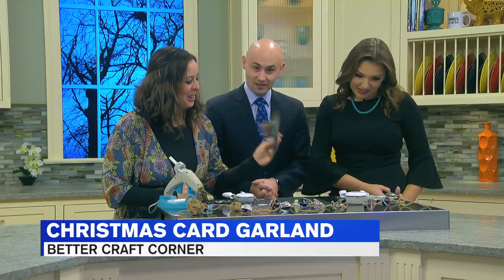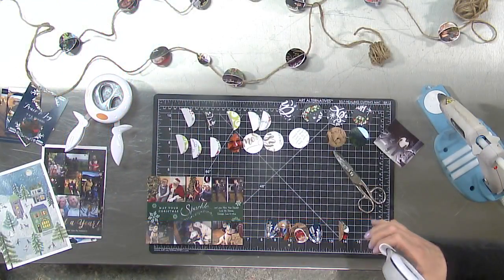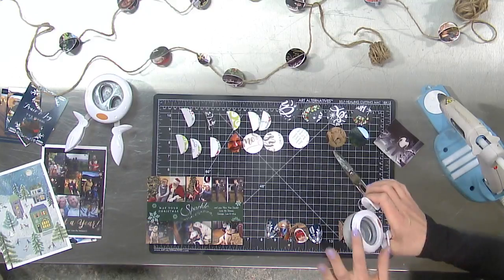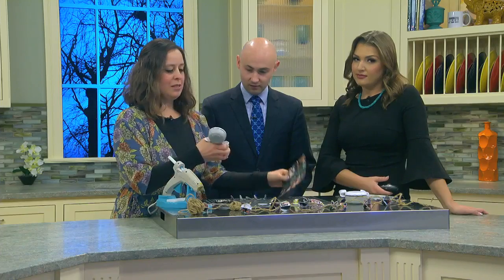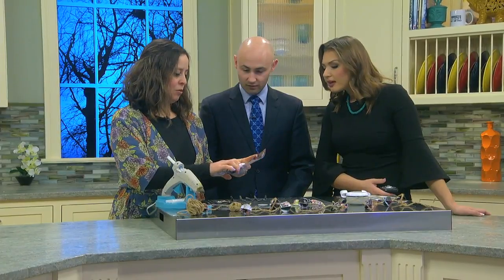I took the old cards and my friend lent me this cool — it's like a ginormous paper puncher. There are different shapes: there's diamonds, there's hexagons. This is a circle one. So basically you're going to get one of these — they're made by Fiskars — and you take your card and find where you want to cut.